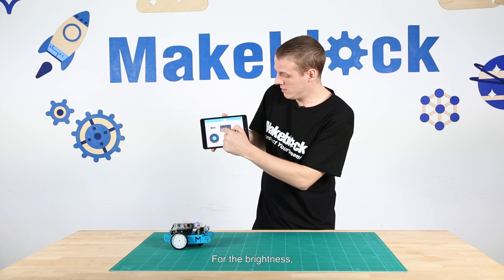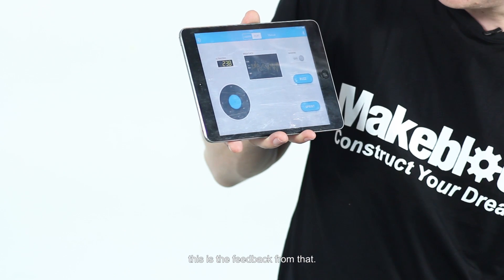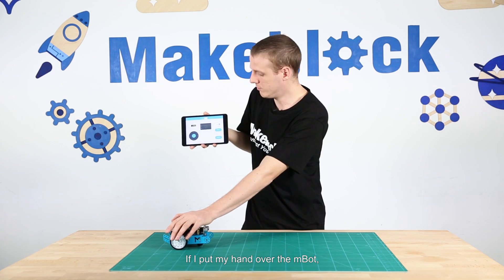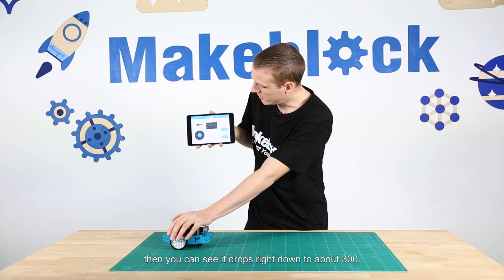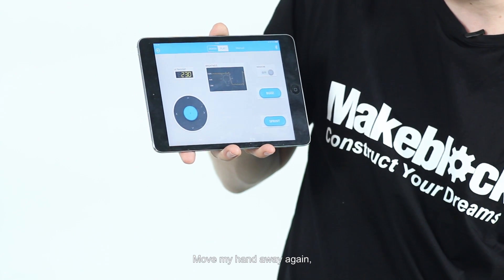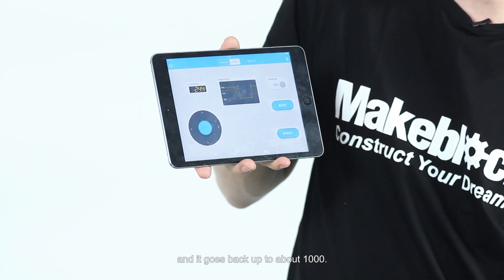For the brightness, this is the feedback from that sensor. At the moment it's around a thousand. If I put my hand over the M-Bot you can see it drops right down to about 300. Move my hand away again and it goes back up to about a thousand.